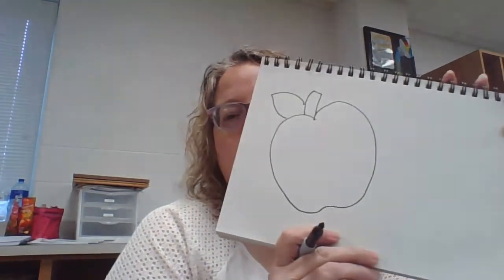You're going to draw your shape nice and big on your paper. I'm going to do that here real quick. I put my stem and my leaf on there — I could just leave it like that.